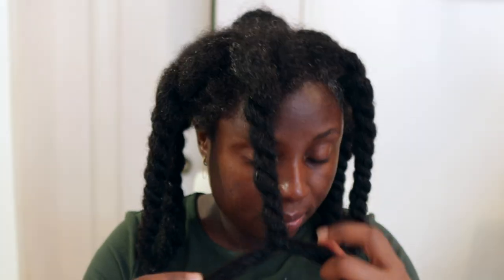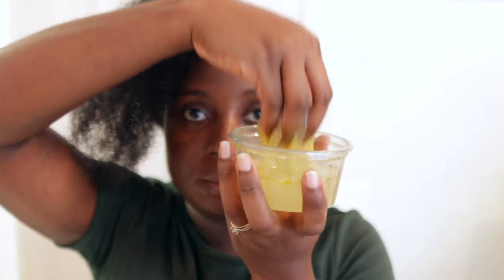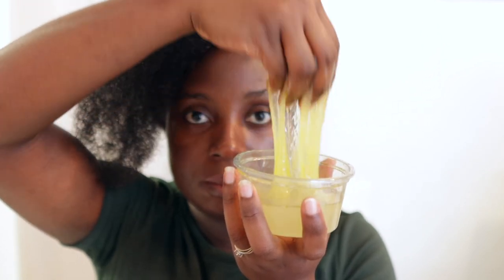Now we're on to the final part — moisturizing and sealing the moisture in the hair, then styling. This is sometimes the part I leave for the next day, but don't be like me — try to finish on the same day because it really helps with moisture retention. I'm using one of my DIY leave-in conditioners. Let me know in the comments if you can guess from the texture what this is made of. I'm applying it to my roots as it also helps stimulate hair growth.